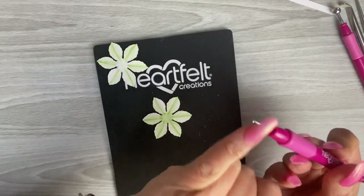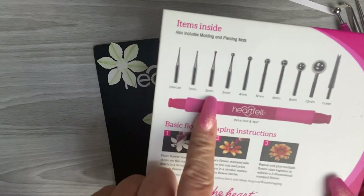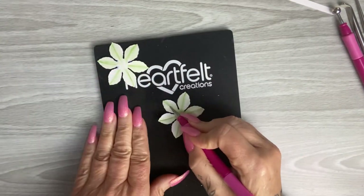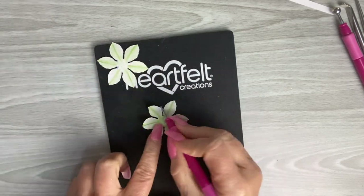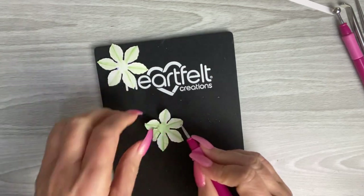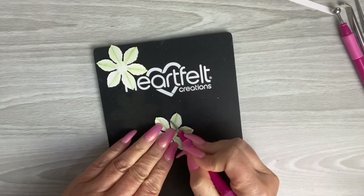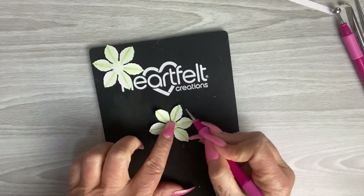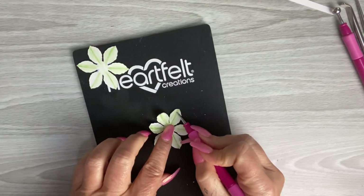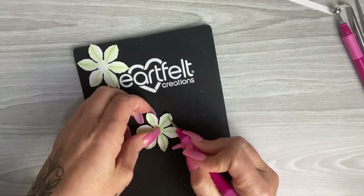I'm going to go in with one of the smaller tips — I think this is about the two mil. I'll go down the centre of each petal, turning as I go around, putting a little bit of pressure on but not too much. Then I'll go in again with that smaller tip, just around the edges — not all the way around. It makes it a little bit more realistic if you just hit parts of that petal.